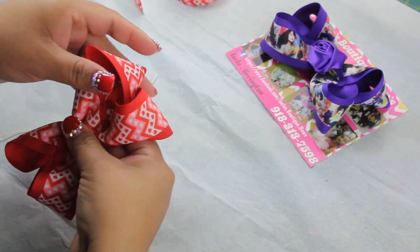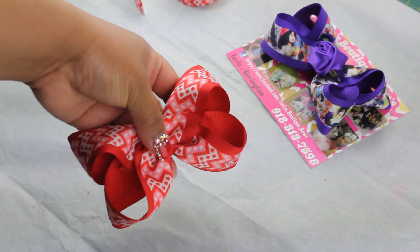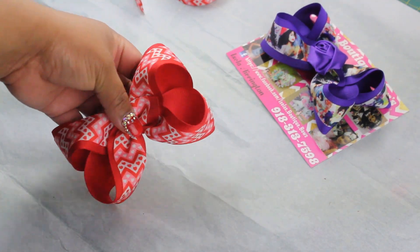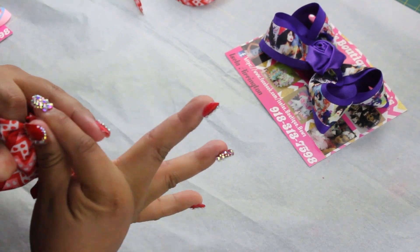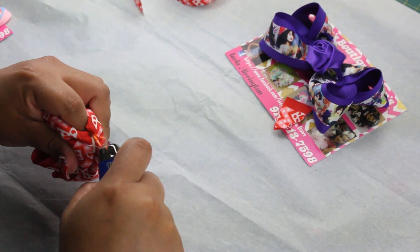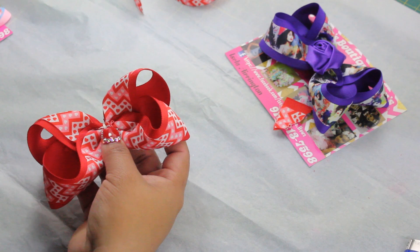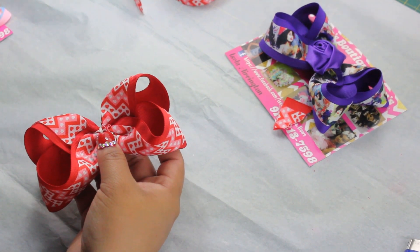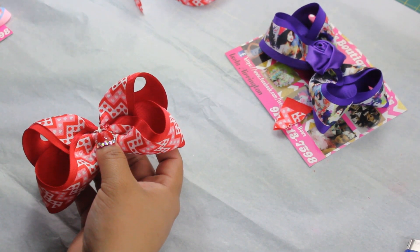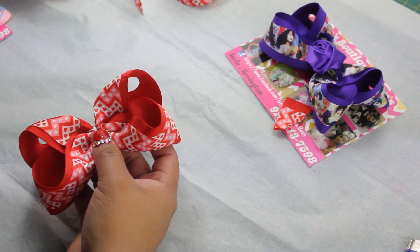Make sure you play around and get the loops straight. Now go ahead and cut the extra ribbon — heat and seal always. You can add more on top, like another little layer of ribbon, or you can just go ahead and add your clip.